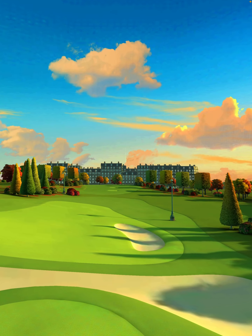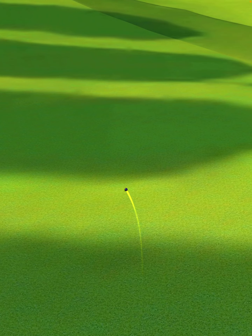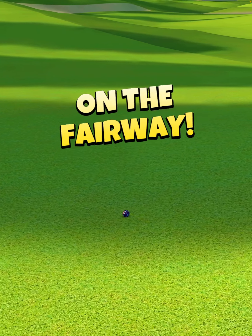We hit perfect — the ball is going to land in the first fairway, bounce over the rough and bunker into the next fairway, and then roll out for a drive distance of 417 yards.